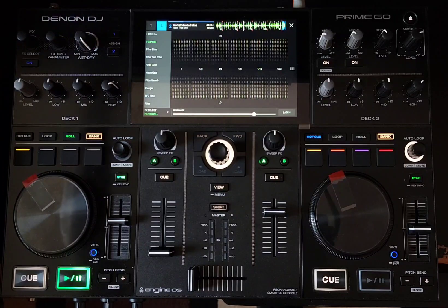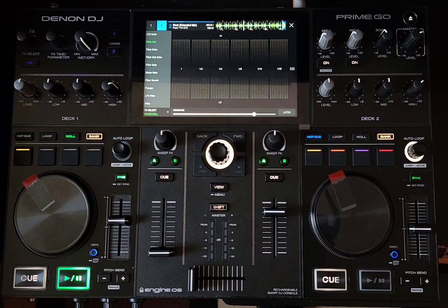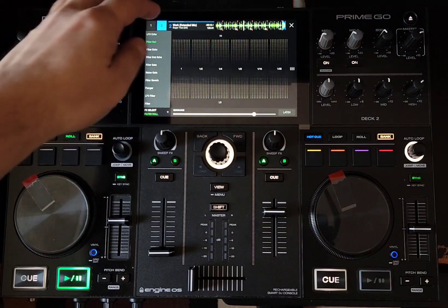So look at all the effects: the LFO, Echo, Filter Roll, Filter Echo, Filter Dub Echo, Filter Gate, Noise Gate, Filter Reverb, Flanger, LFO Filter. This is great, and this is fun.